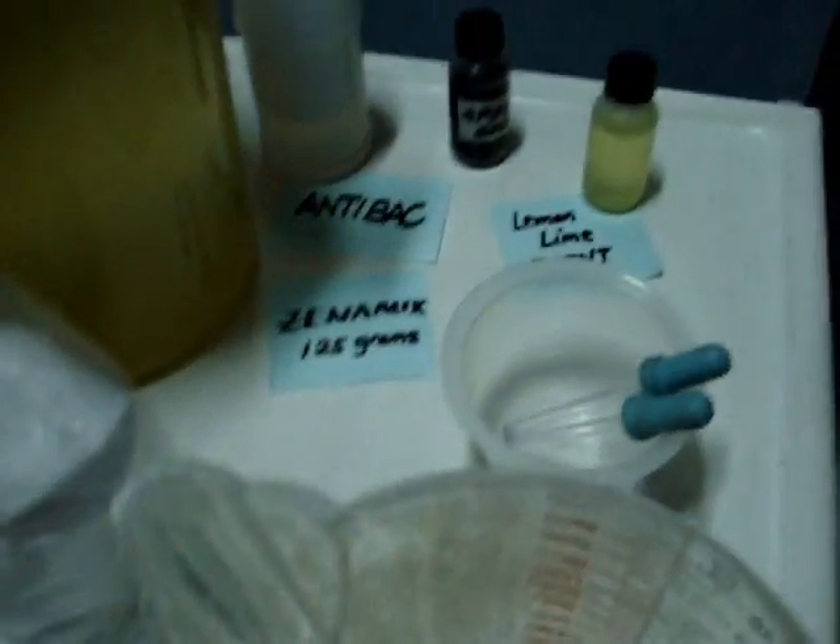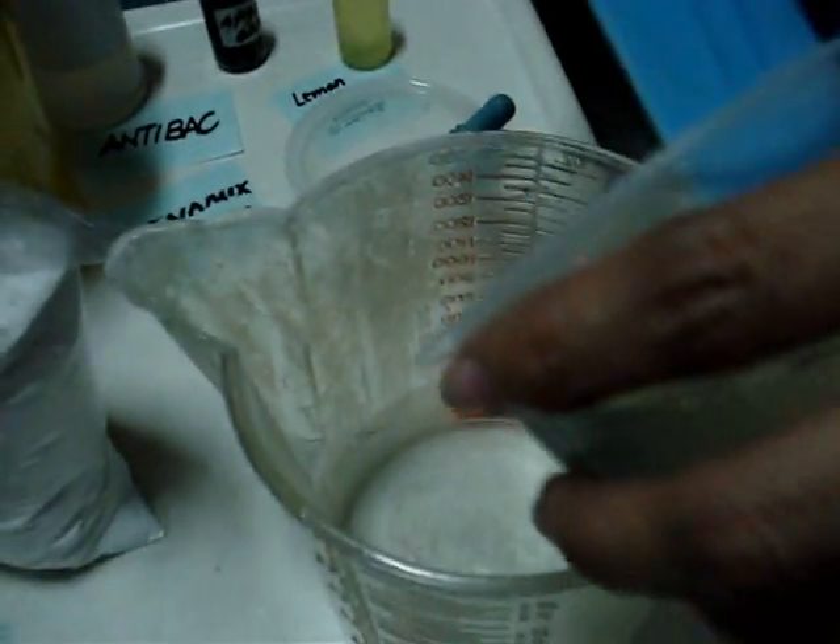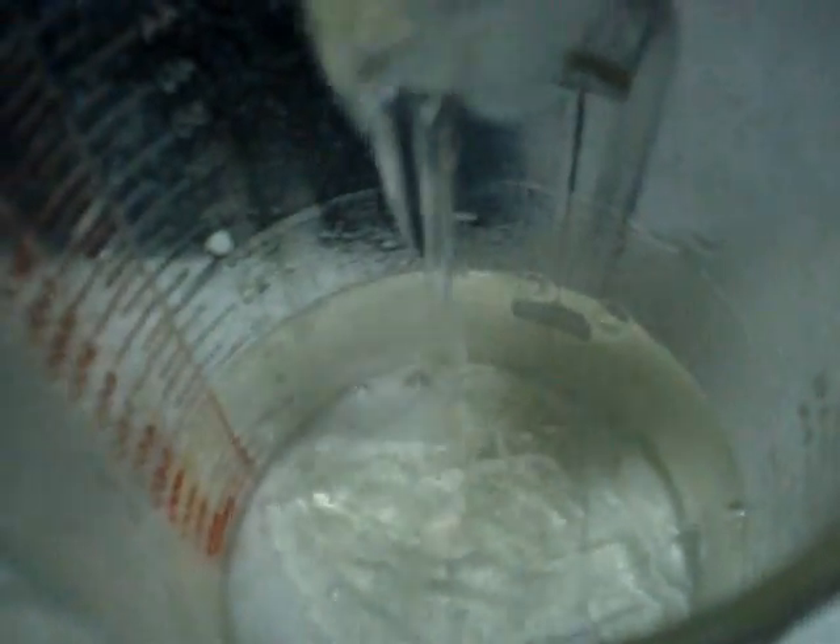Here is the 800 ml of water. Divide the water into half, then pour the senna mix and blend it with the water. Continue mixing until fully dissolved.